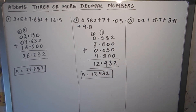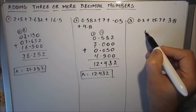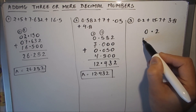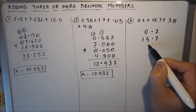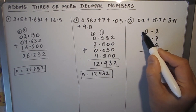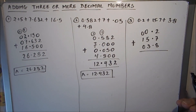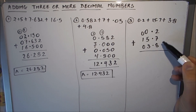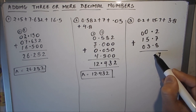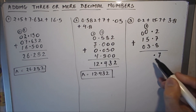Let's see another example. The first step is to align the decimal point: 0.2, then 15.7, and then 3.8. Put zeros where only one digit is there, then put the addition sign. Now we start adding: 9 plus 8 is 17 — write 7, decimal point comes under the decimal point, and 1 is carried over. Then 1 plus 5 is 6, and 6 plus 3 is 9.